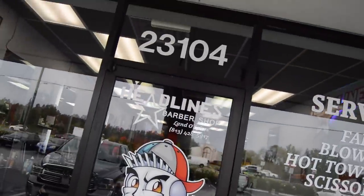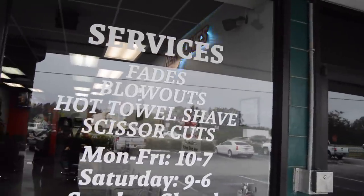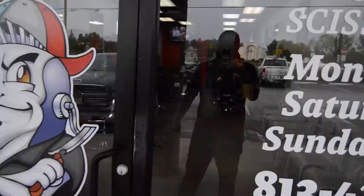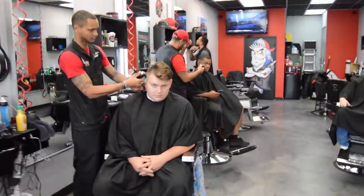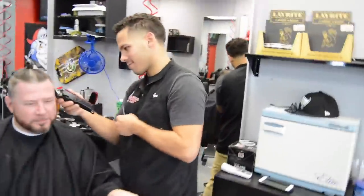All right, here it is — Headlines Barbershop, 23104 State Grove 54 in Luce, Florida. This is the day before Thanksgiving, it is like 9:30 right now. They already working. Loco, Nate, Lex, Shannon's getting a haircut, and Ian.